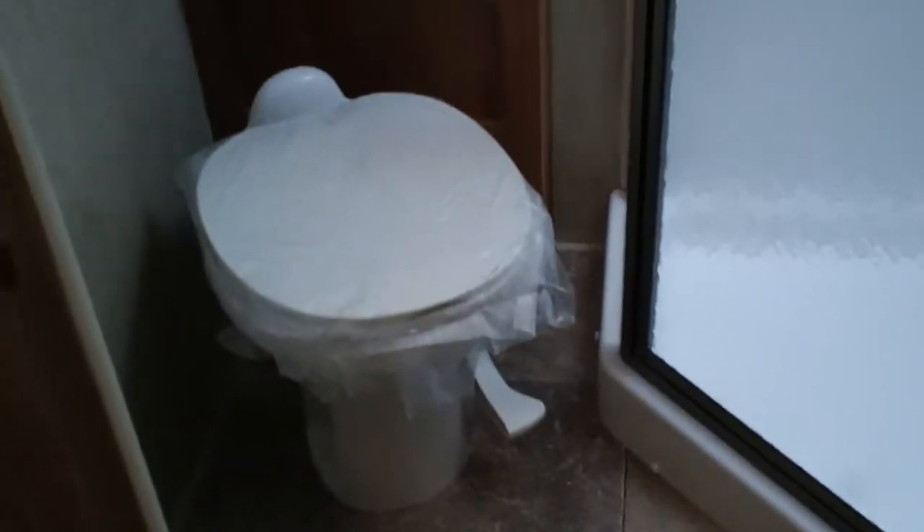Back here you'll go up the side hallway, and then it has the all-in-one bathroom. A lot of people like that — it has the corner shower. Lots of storage in the bathroom as well. And then back in the back you'll have the queen size bed. You'll also have the slide out which has the big master bedroom closet in it, so you'll have a lot of storage back here.